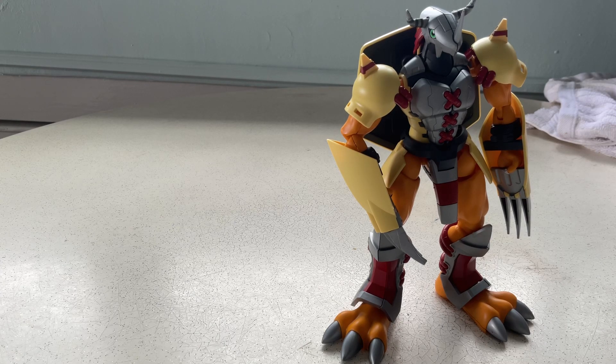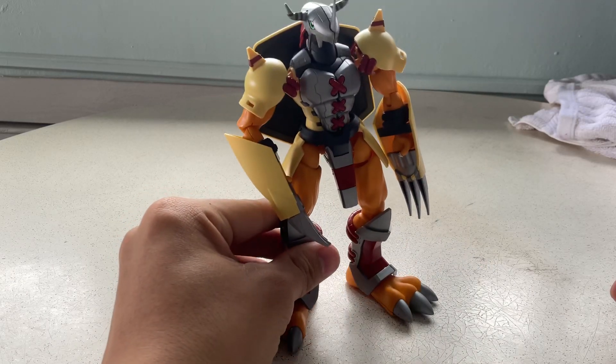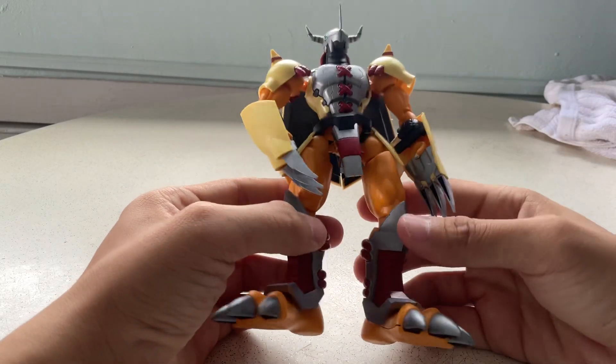Hello, welcome to Dora Raymond the Strategy. My World Raymond figurine has finally arrived from Shopee. It cost me around 32 dollars.